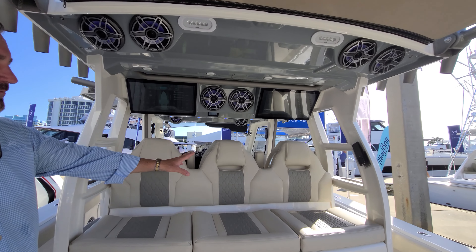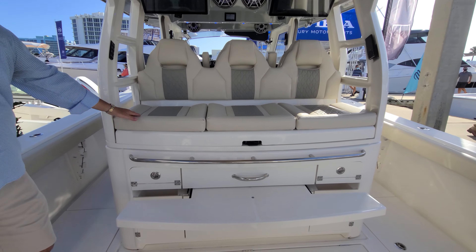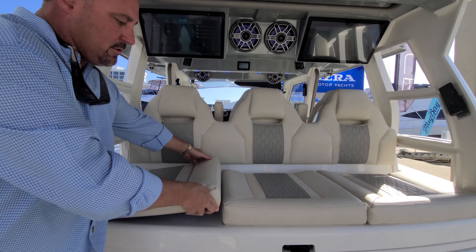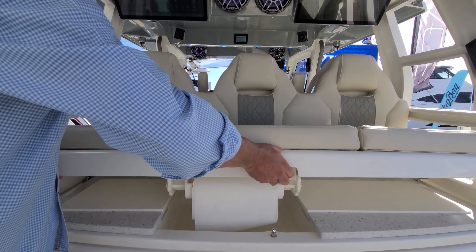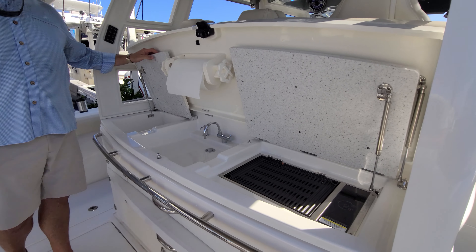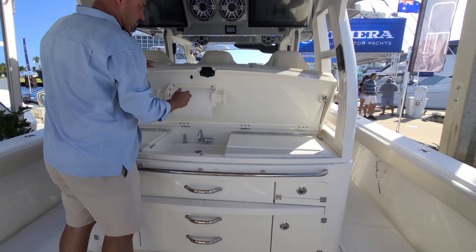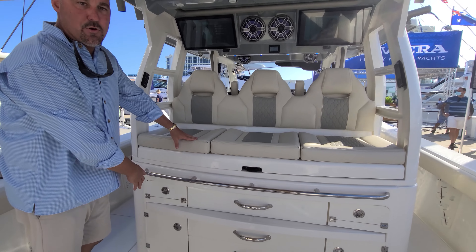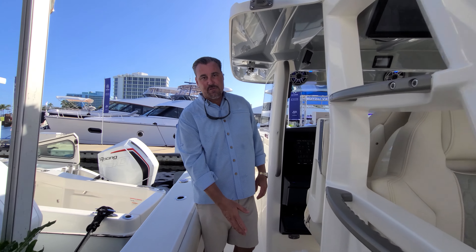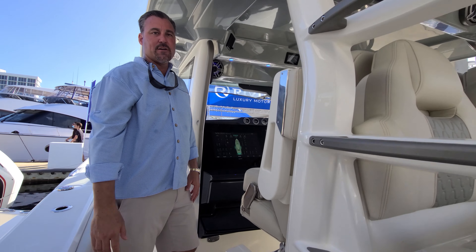Up here, we have our mezzanine seating, sitting on top of the prep center. Pull the footrest out, hop up — you've got the best seat in the house to watch trolled baits. Keeping with the theme of the magnets, everything's removable and stows away. When it's time to go fishing, you get them all out of your way. At the end of the day, it's time to clean your catch and throw it on the grill. Tackle storage and dry bulk storage all across the back. 65-quart frigid-rigid coolers on both sides of the prep center, which also act as your first step as you go up the tower into the upper station.